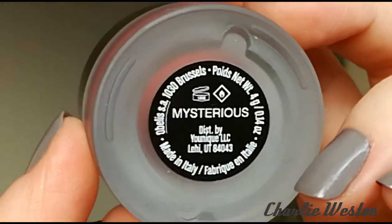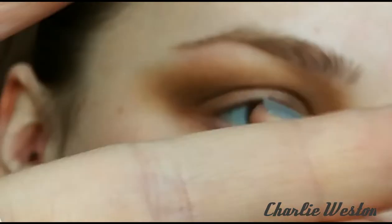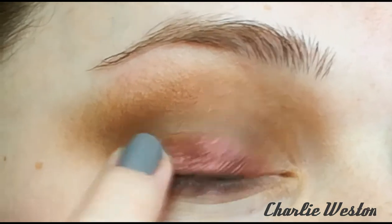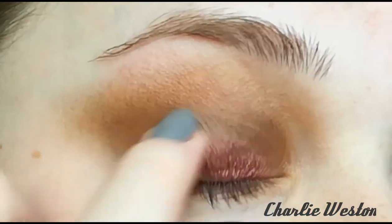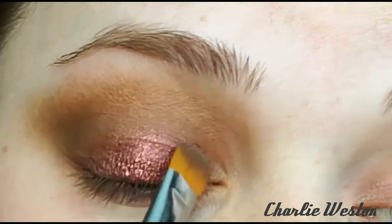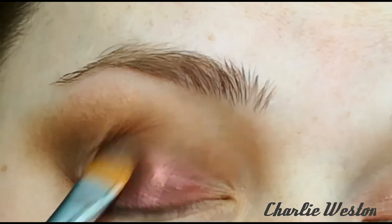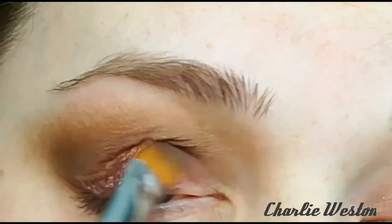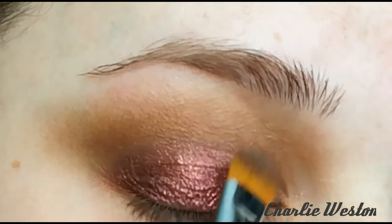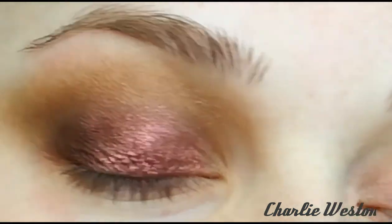This is a cream shadow — it's a limited edition shade only available in December. This is Mysterious and it is a metallic maroon. I'm just applying it to my lid using the cream shadow brush. I decided to use a brush instead of my finger because I want it to remain just on my lid. With your finger it's easy to go a little bit higher up than you actually want, so using a brush is actually a really handy tool.